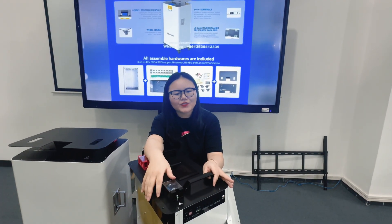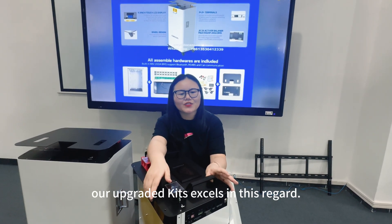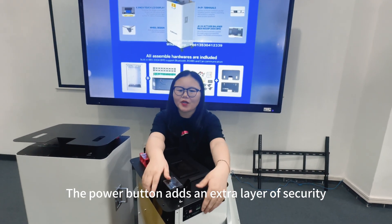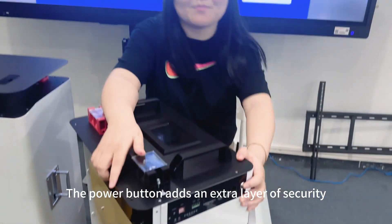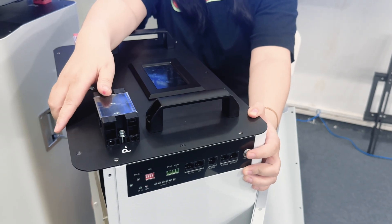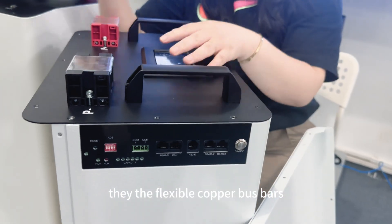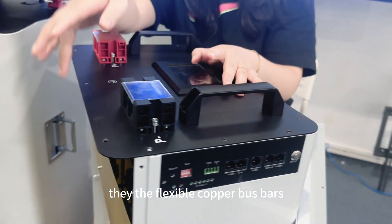Safety first — our upgraded case excels in this regard. The power button has an extra layer of security. We have also changed the inside design — I won't show everything now but we put together improved components for better performance and stable current loading.